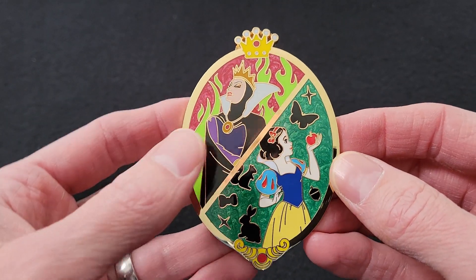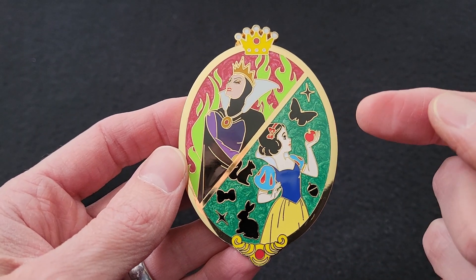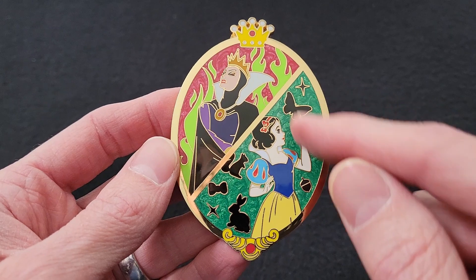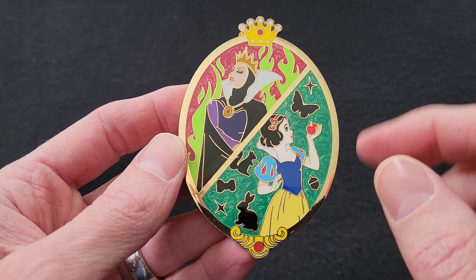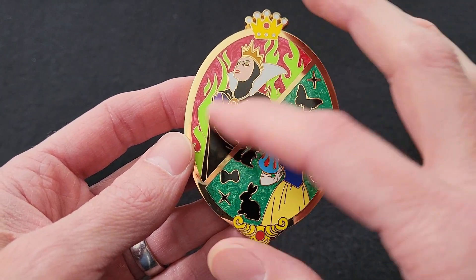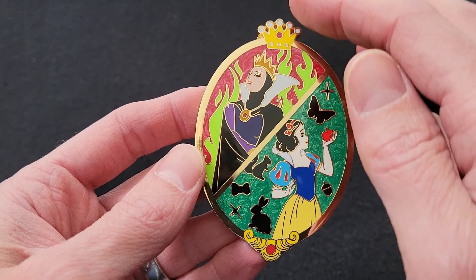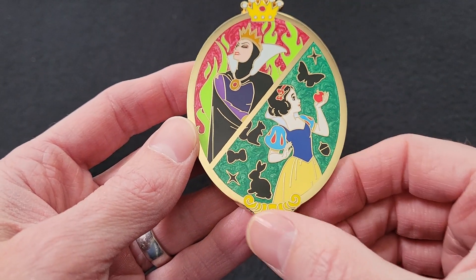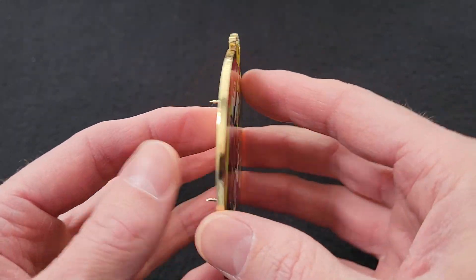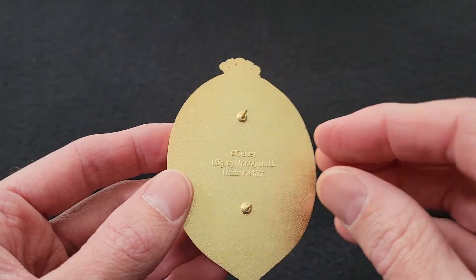Here is the Evil Queen and Snow White pin. We have the Evil Queen up on one side and Snow White down here. It's almost like two pins in one — Snow White has a green pearlized background with some animals behind her, and up here there's a red pearlized background with green flames behind the Evil Queen. Up top there's a crown that sticks up, and on the bottom there are decorative elements on the frame. Really nice pin. On the back you can see it's a gold tone finish and it has two pin posts.